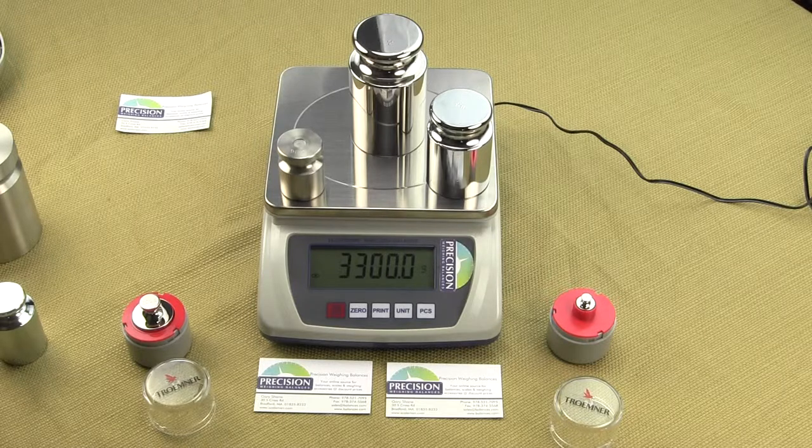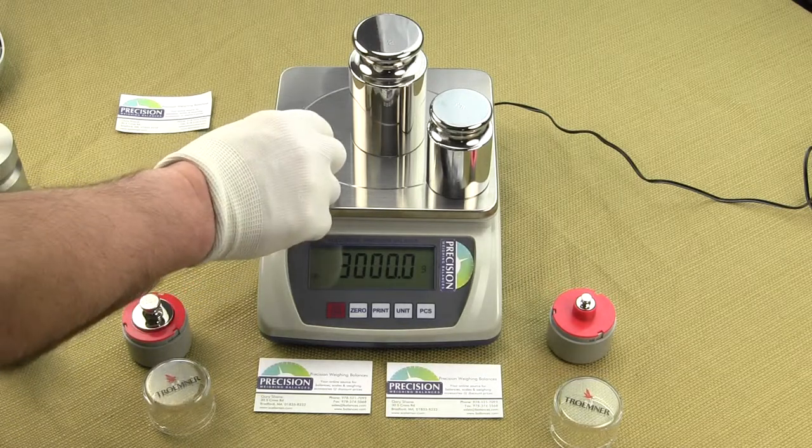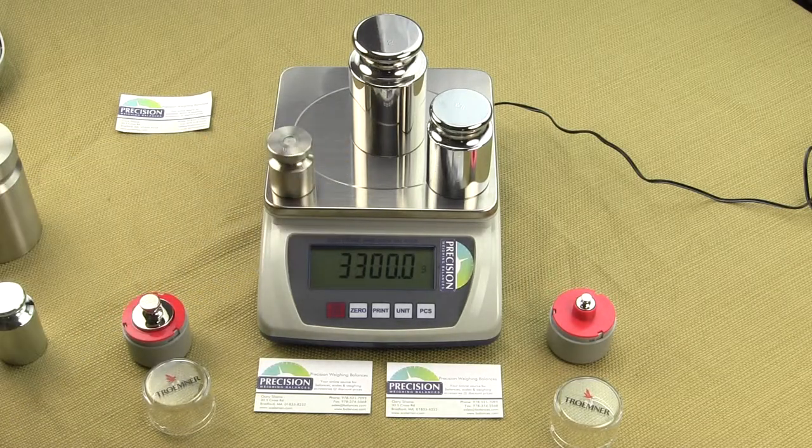We also offer the EPB6K and EPB3K, which are 3,000 grams and 6,000 grams in weighing capacity and still 0.1 gram readability. The features demonstrated in this video are available in all three models. By far, the EPB10K is our number one seller since the price difference between the models isn't that much.